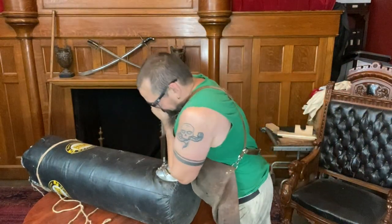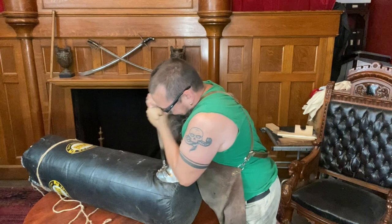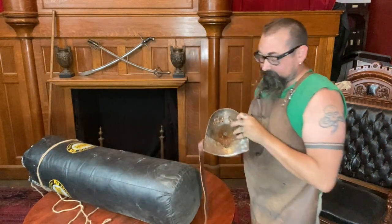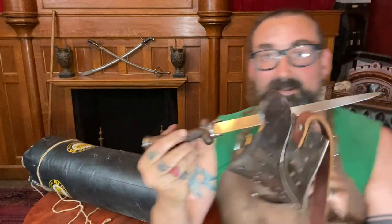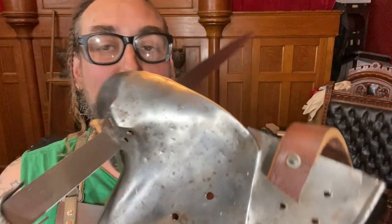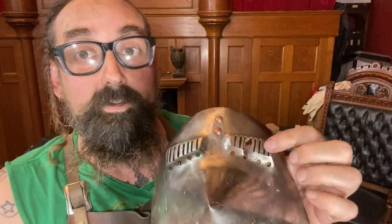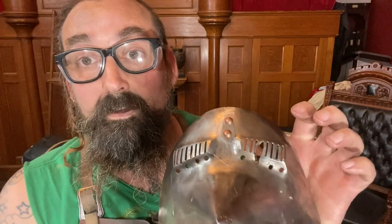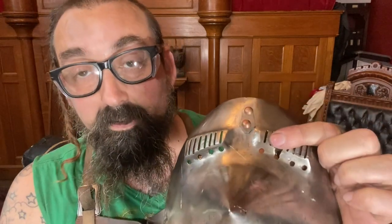Got some penetration there. Had to put a lot of force into it, and this guy would be dead, right? For sure. You're definitely vulnerable to getting stabbed in the eye even if you have this high-tech, at the time, face protection. If you want to see, there's going to be a weakness.